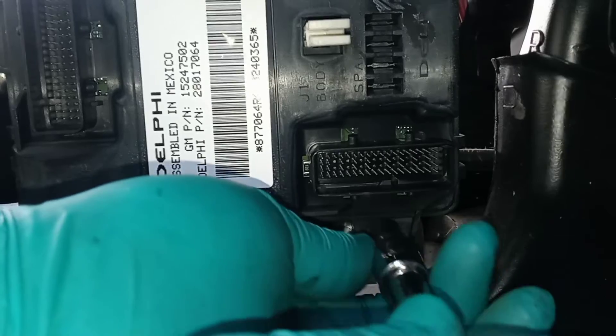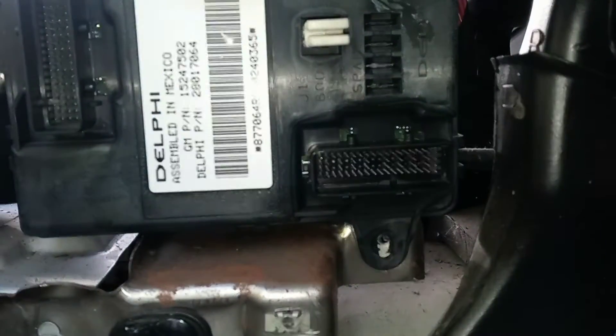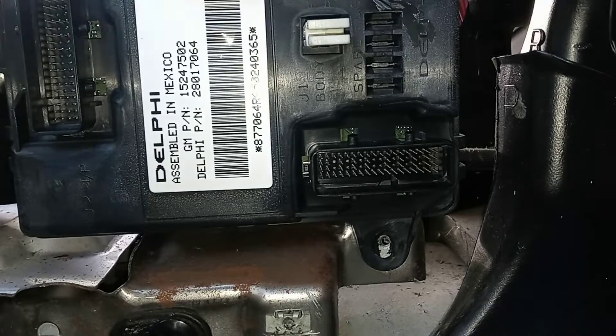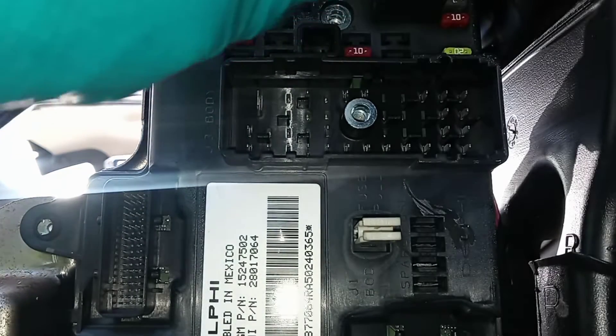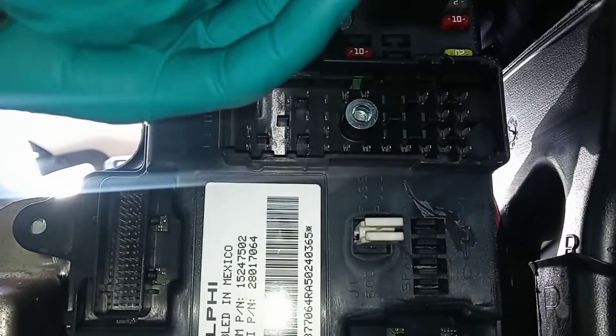Pretty much all the body control modules for the Chevy Cobalt remove the same way. They all have the same connectors, same bolts. The last one's at the top, and then there's one more wiring harness in the back.